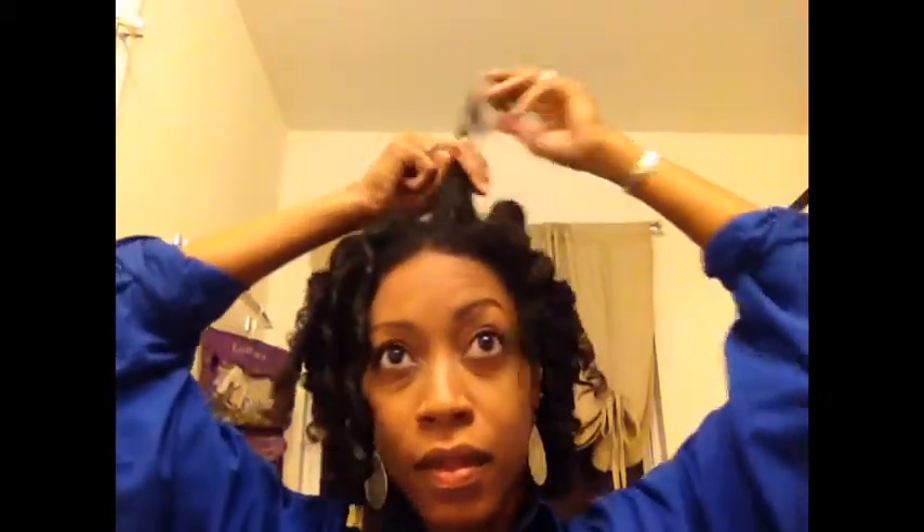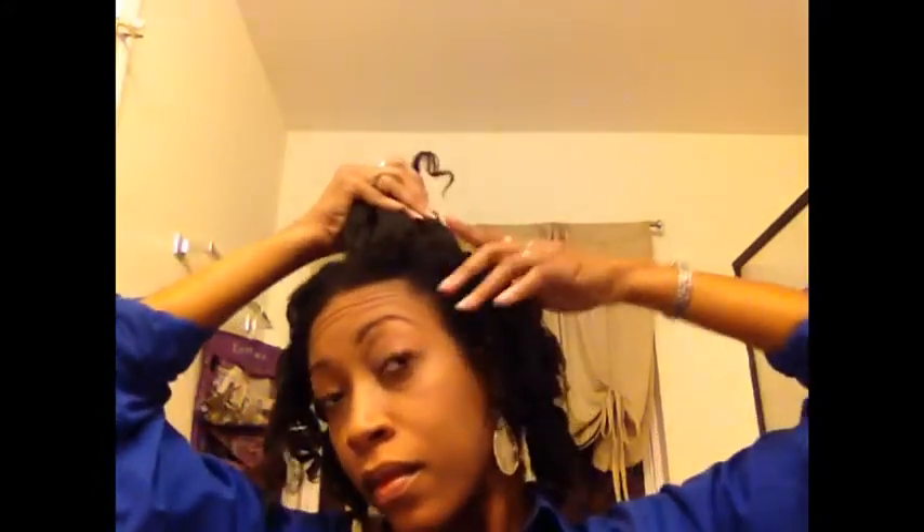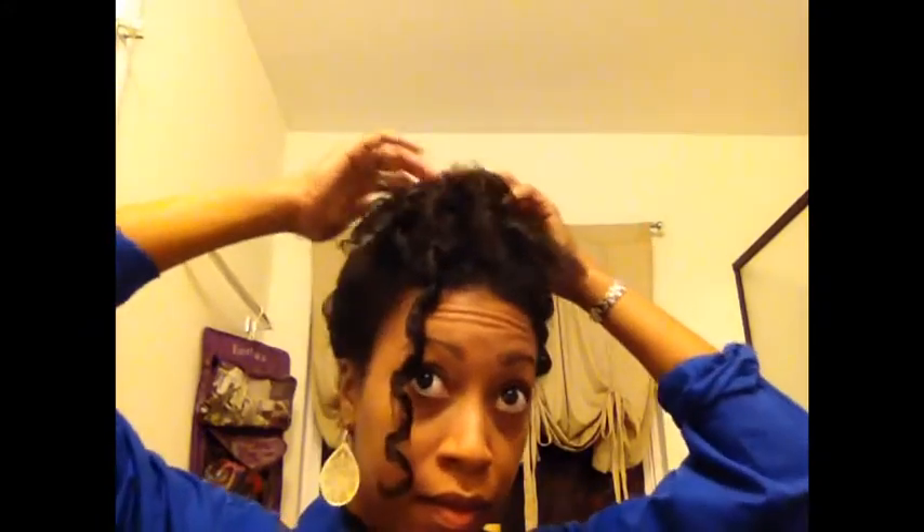So I just pulled each twist up to the top of my head, and once I had them all gathered I just did a bunch of bobby pins going around the top of my head to hold those curls in place. It took about 30 seconds to do this style — really easy and cute.